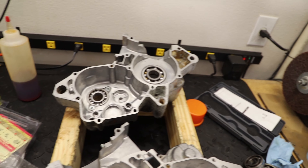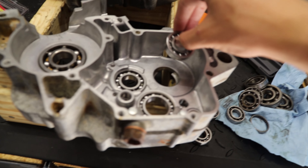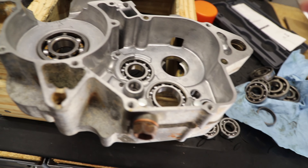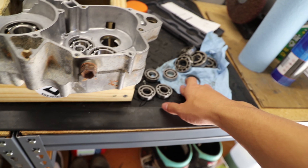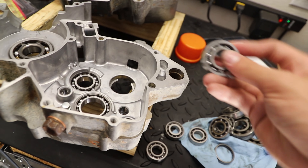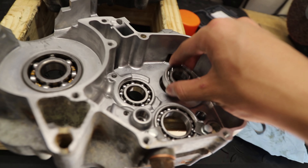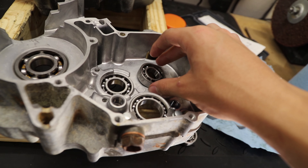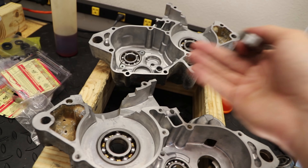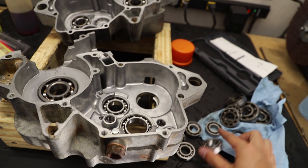We have all the bearings in the cases except for two — unfortunately, the bearings that came with the kit for those spots are about one millimeter oversized, so they won't fit right. Stock ones fit fine, but I'm not going to throw the old ones back in. We're going to have to order some new OEM Honda bearings. It's just part of the process — things will come up when working on engines. You've got to do it right or do it twice.